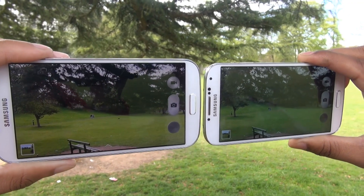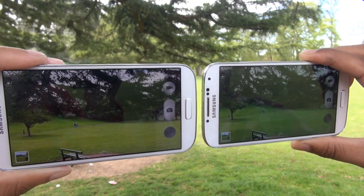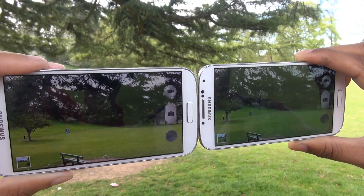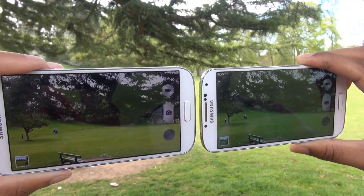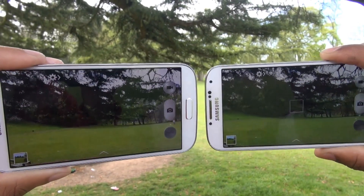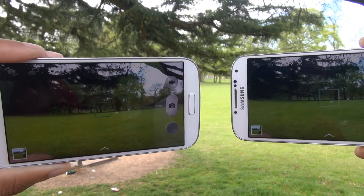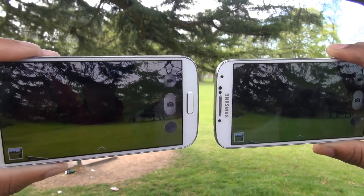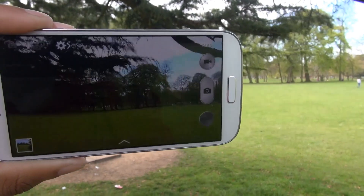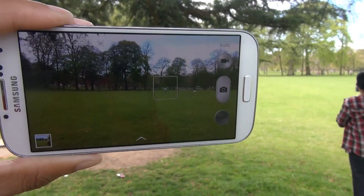Here we have both S4s. The one on the left hand side is being used as a display unit, and the one on the right hand side is the actual recording device. So the remote viewfinder feature is being sent from the one on the right hand side. If you just pan that around a little bit, you can see the device on the left hand side, although it hasn't been moved itself, is receiving the footage from the one on the right hand side. So we're now going to move away with the S4 on the right hand side and see what sort of distance this is capable of staying connected to.